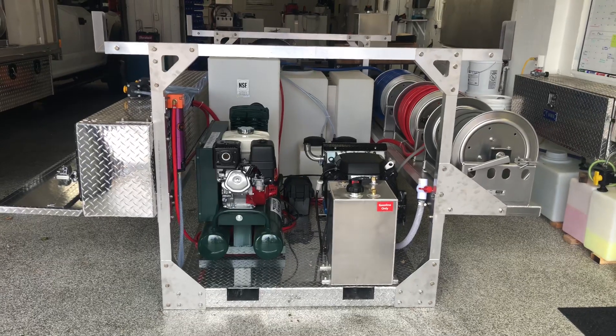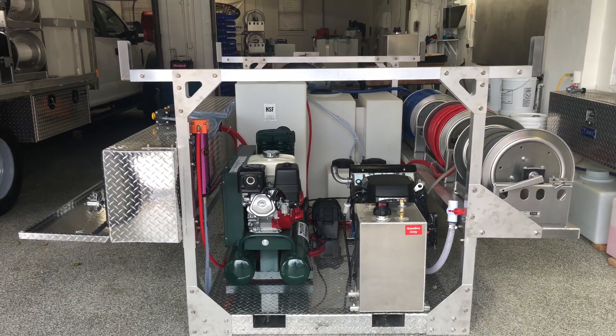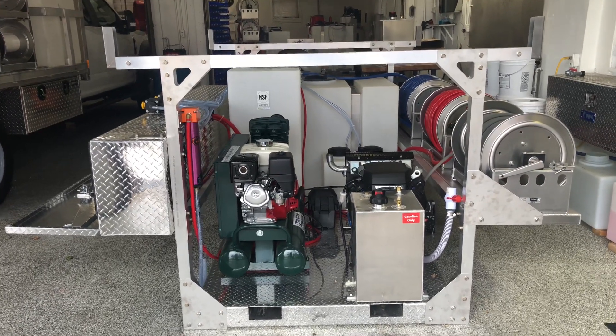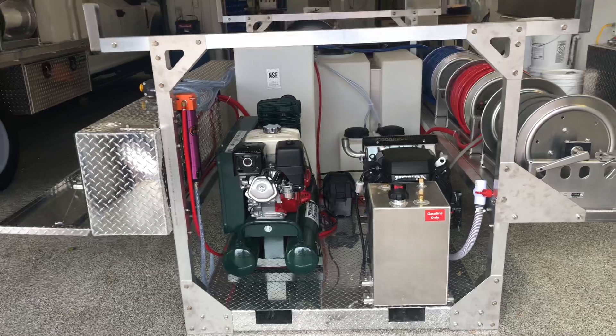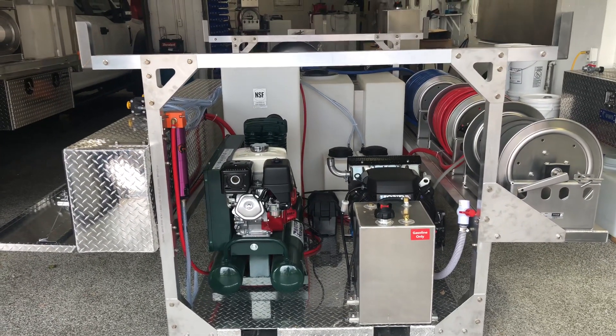This is one of our eight-foot drop-in skids. This one has both pressure washer and soft washing set up on it. On the right-hand side there, behind the fuel tank, is our eight gallon per minute gear drive Water Dragon pressure washer, with an 11-gallon fuel tank in front of that.